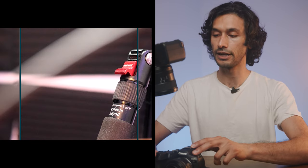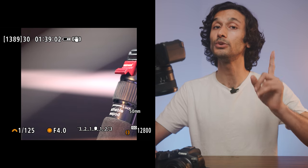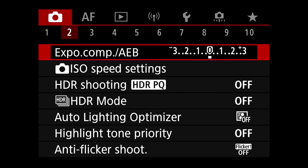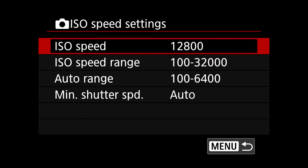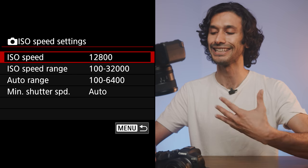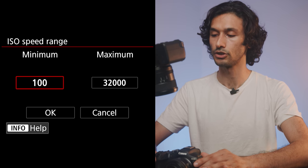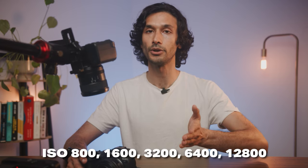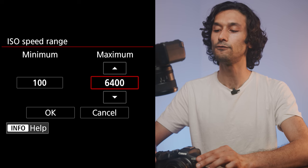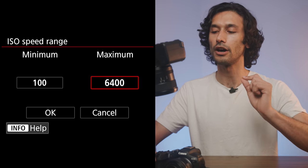Even after taking an image in a cropped aspect ratio, the RAW file still contains all the side data — it just shows a square preview. On the second menu page you'll find ISO Speed Setting. Go in and change the ISO speed range. The R7 is clean between 800 and 12,800, but I recommend capping the maximum at 6,400 so you don't accidentally shoot at ISOs you don't want.